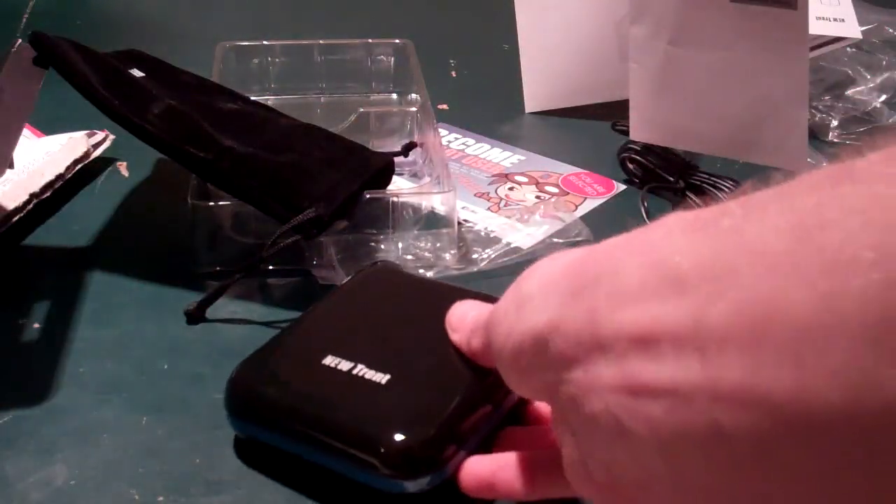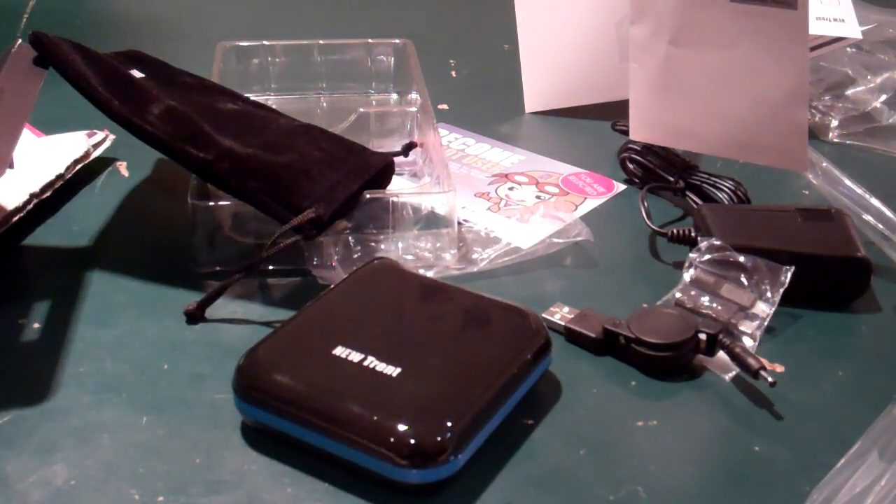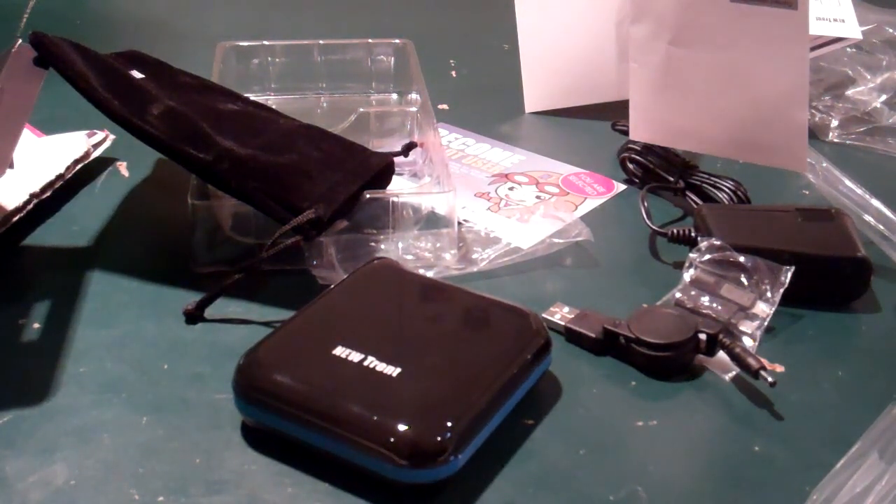We'll go ahead and use this for a while, maybe even take it on the trip, and I will bring you a full review of everything this has to offer within the upcoming weeks. Again, be sure to like them on Facebook at facebook.com/nt.fans. Follow me on Twitter at twitter.com/JamesR.Schultz. Subscribe if you like what you saw here on the video. Talk to you guys later. Bye-bye.